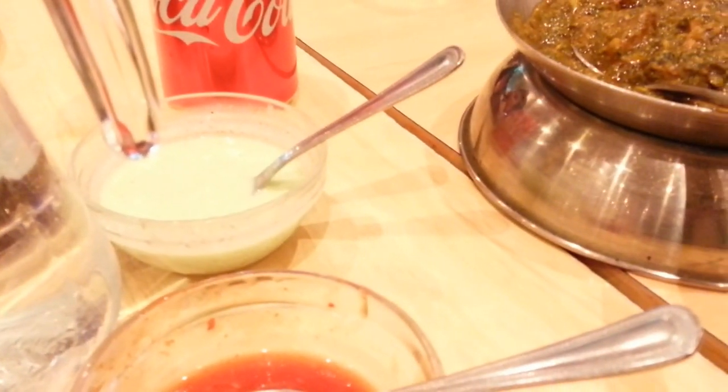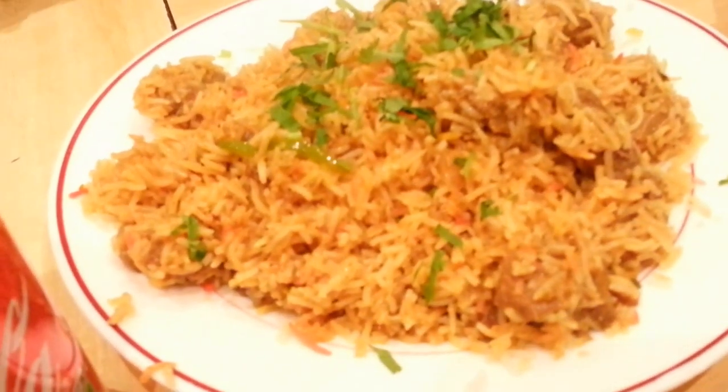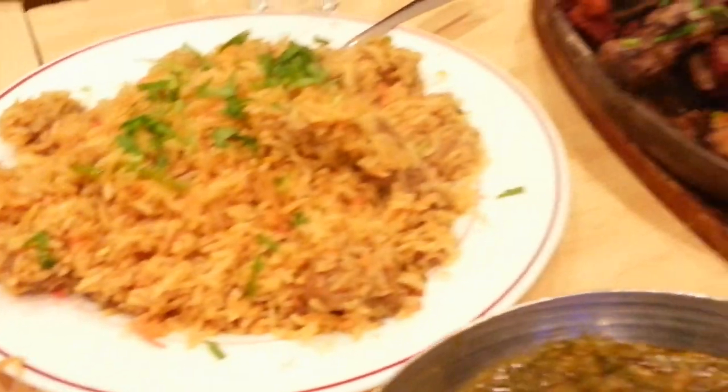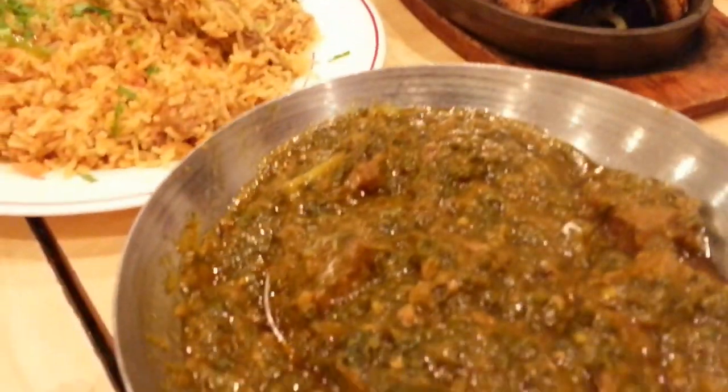We were just waiting for the biryani, and here we have a meat biryani. Looks good — hopefully it should taste good.